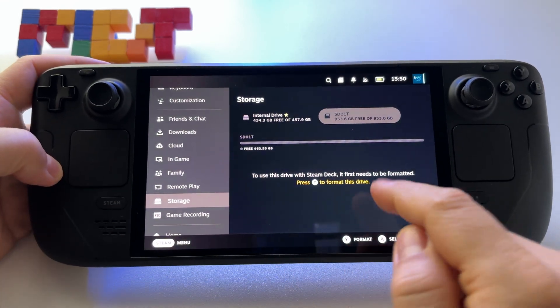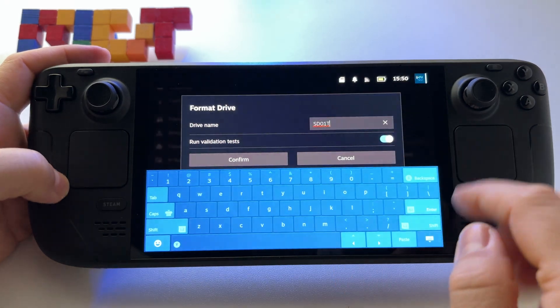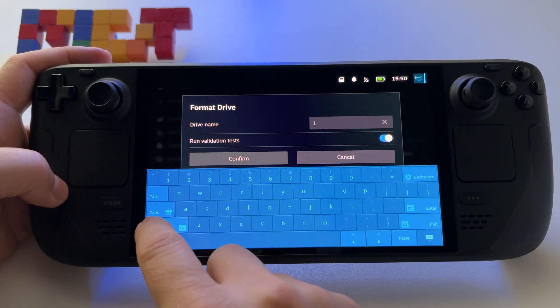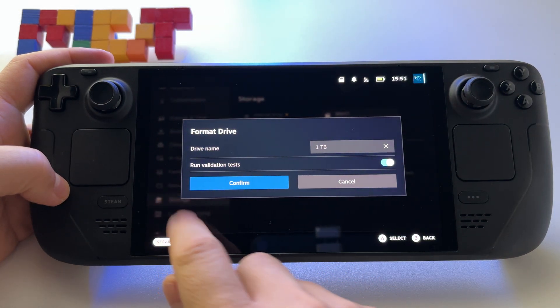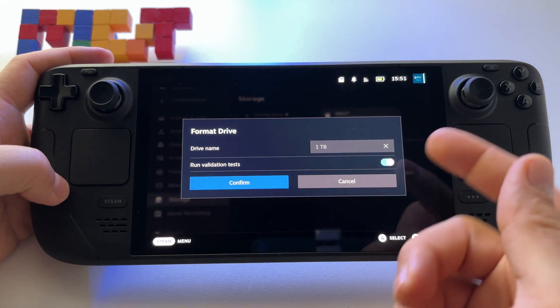At this point we have to format it. Press the button to format it. You can put whatever name you want — for example I'll write '1TB' and leave it like this. Make sure that you have run validation tests active.